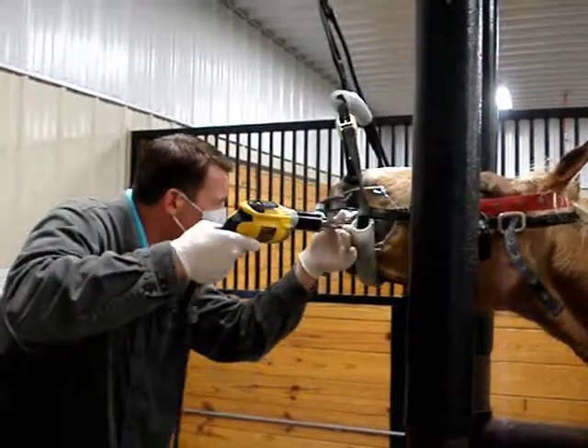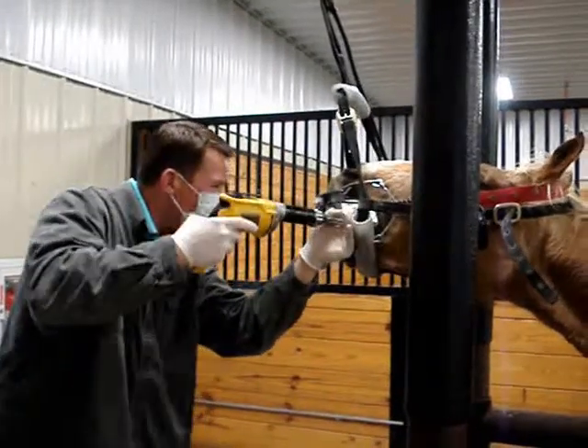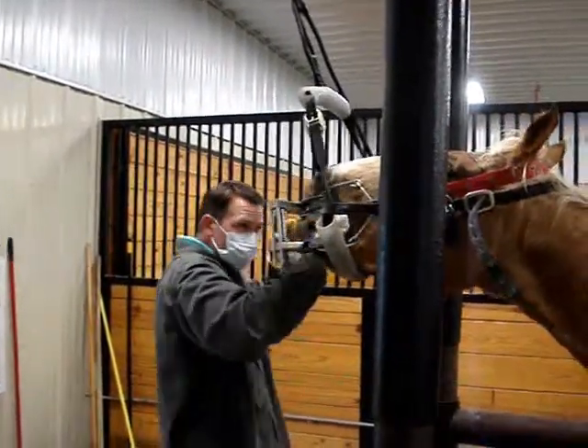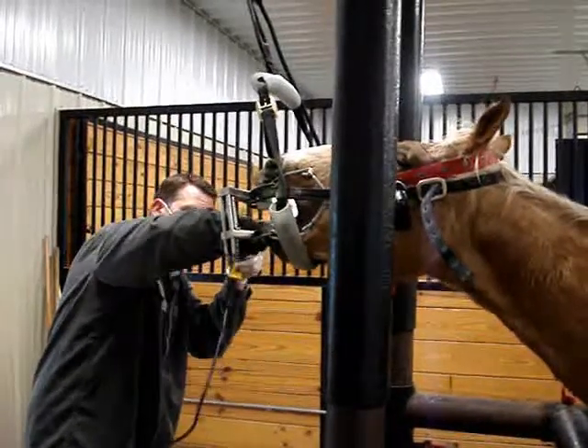We use it to first remove all sharp points, which generally occur on the cheek sides of the upper teeth and the tongue side of the lower teeth. This occurs normally on all horses due to their side-to-side chewing action, coupled with lifting a part of the teeth as the mouth reopens.